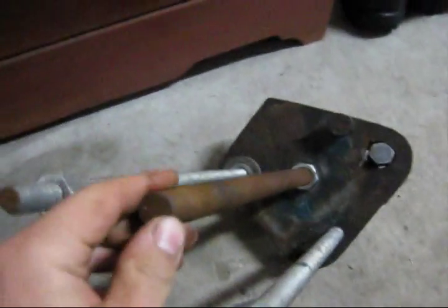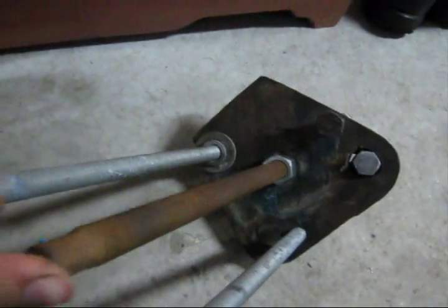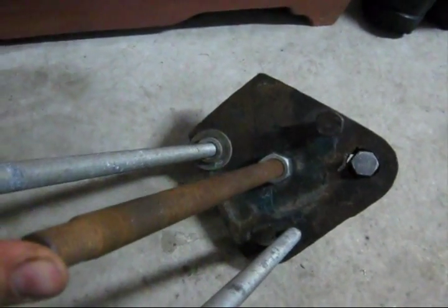Well, it's a metal working weekend. Here I have a newly completed John Deere wheel puller.